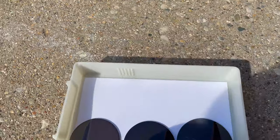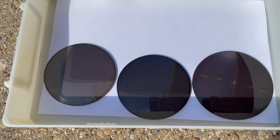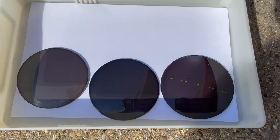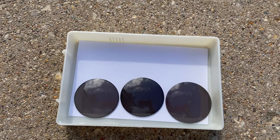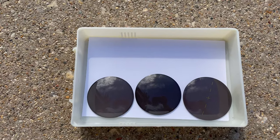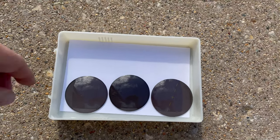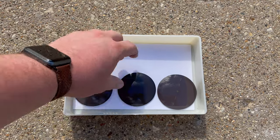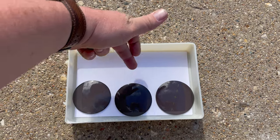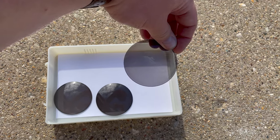You'll notice all of them have a nice solid gray color — no purplish, no blue. We still have all three in the sunlight; the sun is behind a little bit of clouds — typical Illinois — but it still gives you an idea of them being dark. They're equal in equal sunlight: Gen 8, Extra Active, Extra Active Polarized. Now I'll take them inside so you can see how they lighten — I get that question a lot.